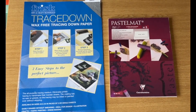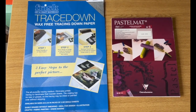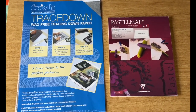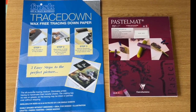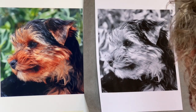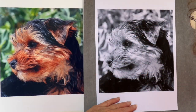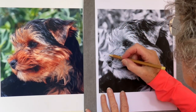I've used these two products in today's picture: the trace down paper and the white pastel mat - Clairefontaine. Okay, we're all ready to start putting the design, the animal, onto the page.